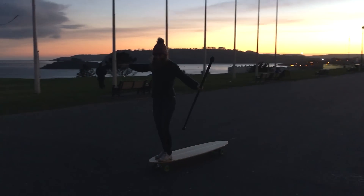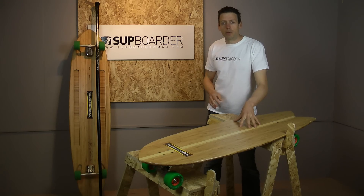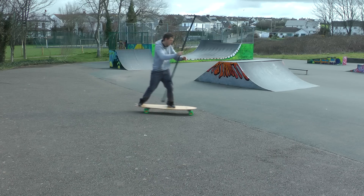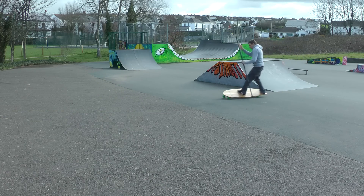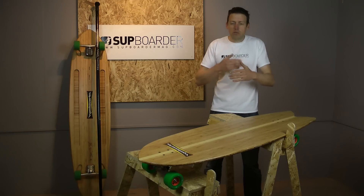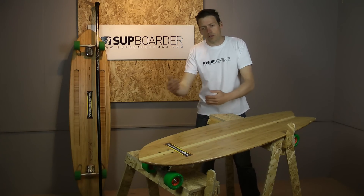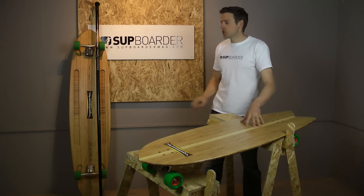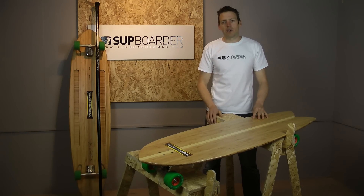The Fish is a little bit more progressive — slightly smaller at 4'5", with tighter turning due to the shorter wheelbase. It's aimed at a more progressive surfing style. You can still do a few step-overs to walk toward the nose, but obviously there's not as much nose to walk to. The Fish is more progressive; the Pinger is a bit more drawn out and classic longboard style.